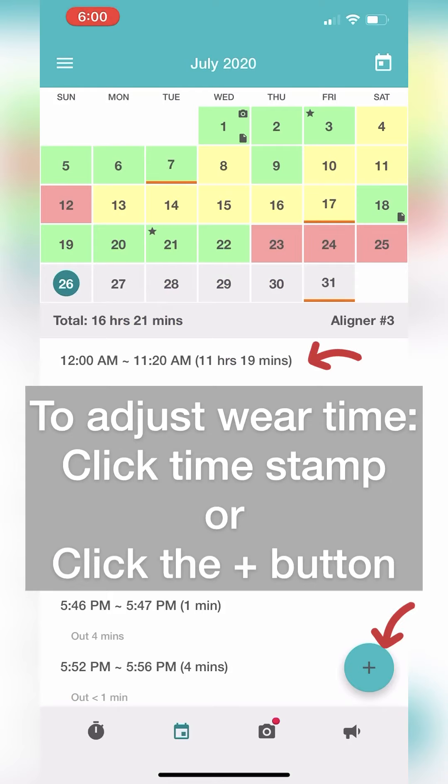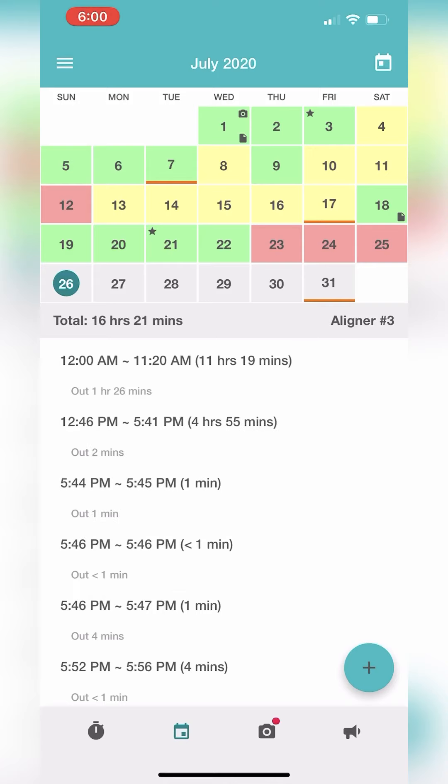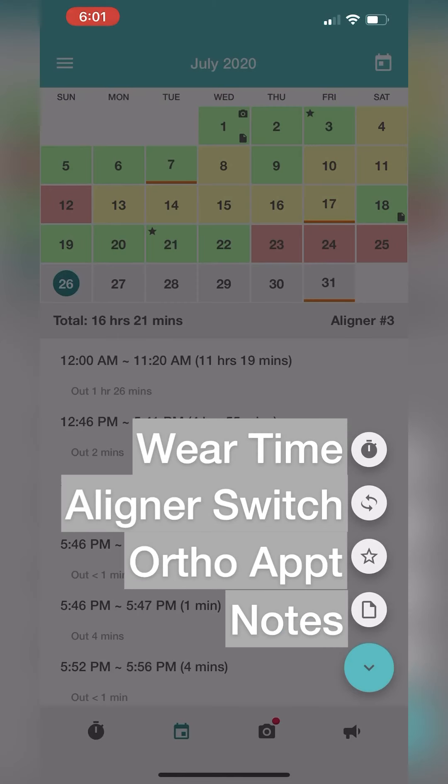In the calendar view, you can adjust your wear time by tapping on the timestamp below the calendar. This is helpful if you accidentally forget to start or pause your timer. If you tap on the plus button on the lower right-hand corner, you'll be able to add wear time, switch aligners, add an ortho appointment, and add a note to any particular day.